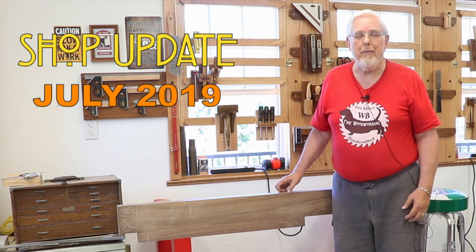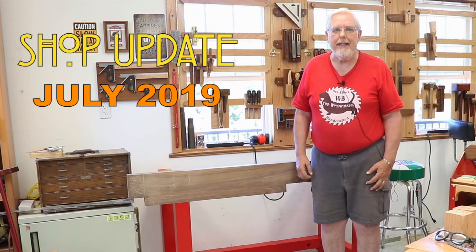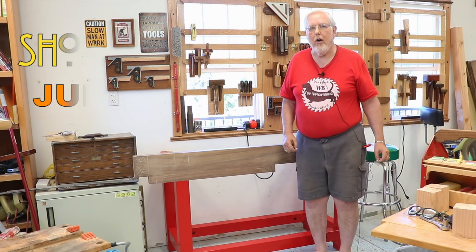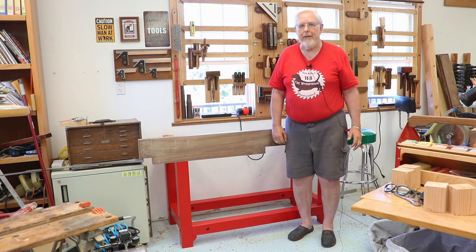Hi there and welcome to WB Fund Woodworking. I'm Don. This is a shop update for July of 2019. I decided not to put a specific date on this video because I wanted it to come out after I published the video on the assembly of the workbench base.